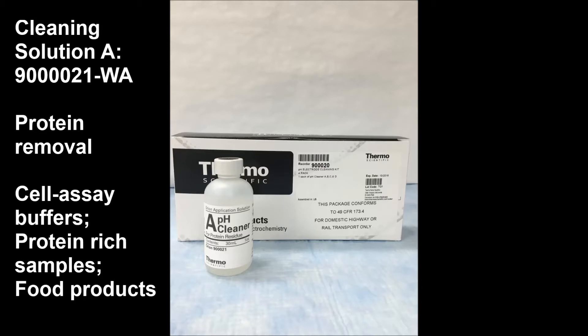Cleaning solution A is intended for protein removal. This would be for applications such as cell assay buffers, protein-rich samples, or food products with milk, cheese, and proteins.